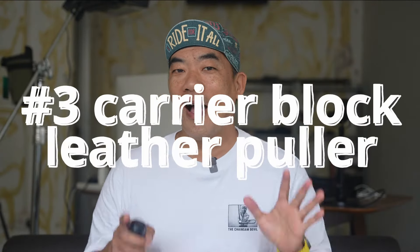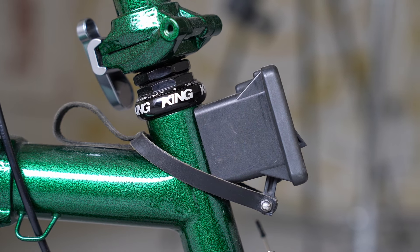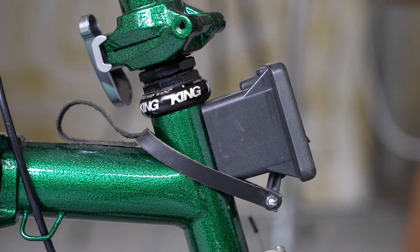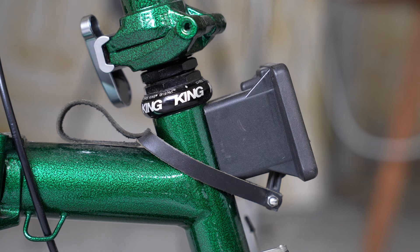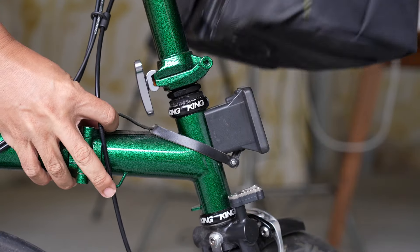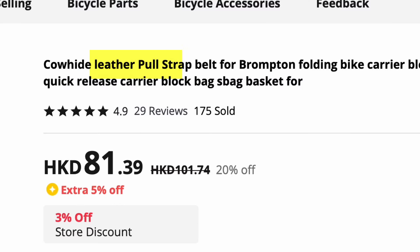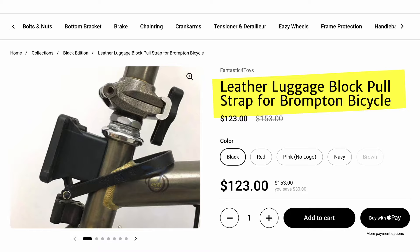Number three: the carrier block leather puller. I didn't invent this but they've been around for a long while. Some people use a piece of string, some use a cable tie or whatever creative idea to get it done. The idea is simple — the release at the carrier block is actually very hard to trigger when you don't have a direct visual on it. So how about a remote trigger that sits where you have a direct visual? This leather thing does exactly that — pull, pop. There are a whole lot of names for it: leather luggage block pull strap, carrier block strap, carrier block leather release strap, front block leather puller, leather pull strap belt. You get the idea.